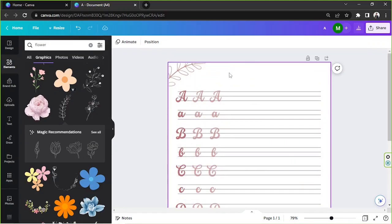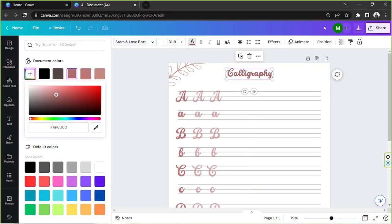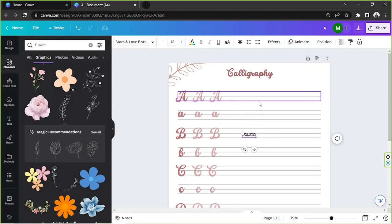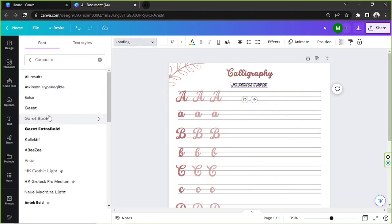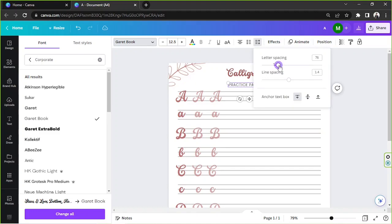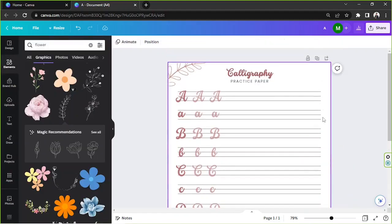I'm going to type in the title, so I'll press T and type 'calligraphy', then change its color to something darker. I'll press T again and type 'PRACTICE PAPER' in all capital letters, changing its font to something more corporate-looking. I can also adjust the letter spacing by clicking the spacing button and increasing it so the letters are farther apart.